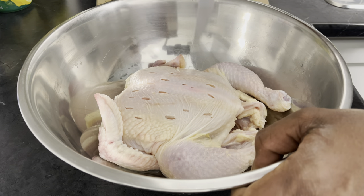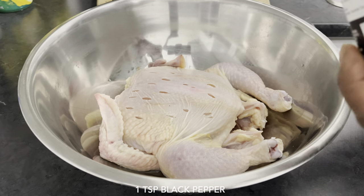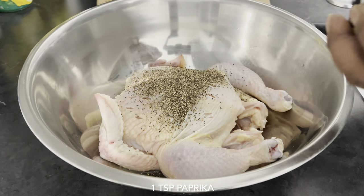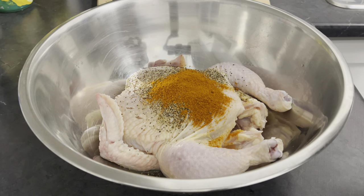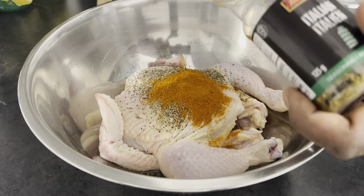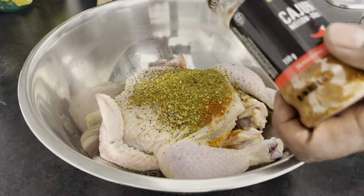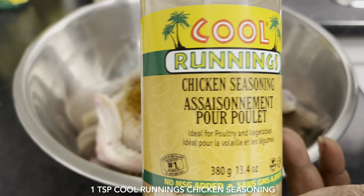Alright, that will do. First I'm going to start by adding one teaspoon of black pepper, also one teaspoon of paprika, also one teaspoon of Italian seasoning, and also one teaspoon of Carib chicken seasoning.